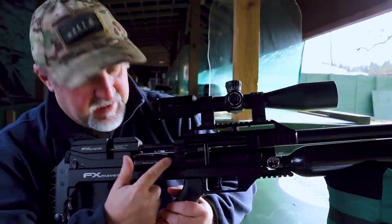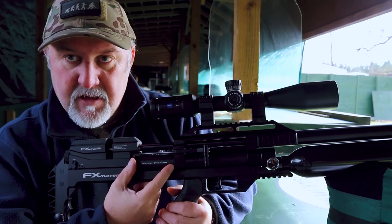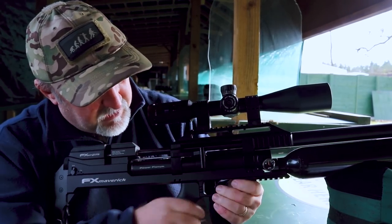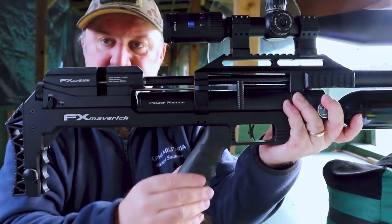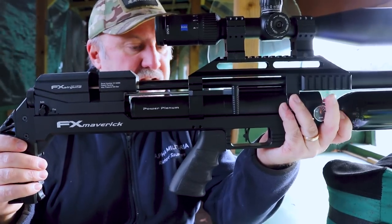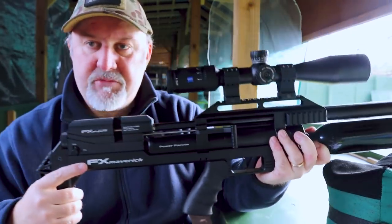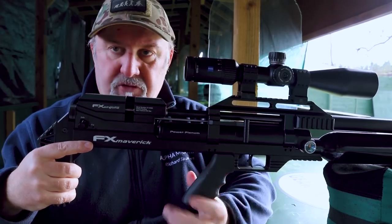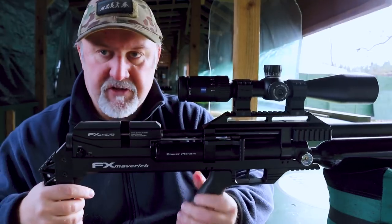As an FAC model, this rifle has the power plenum, which is the larger capacity plenum. Just below that is the pistol grip — a rubberised AR-style pistol grip that is very comfortable. Like quite a few other features on this rifle, it is interchangeable with aftermarket parts. So you can get aftermarket pistol grips, butt pads, bag risers, and all of that kind of good stuff. People are going to love that.